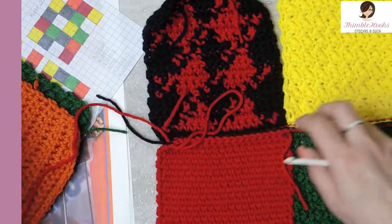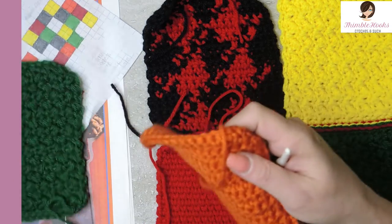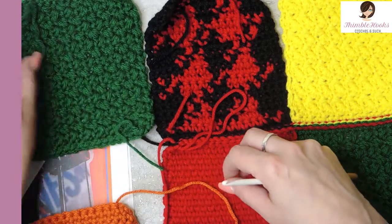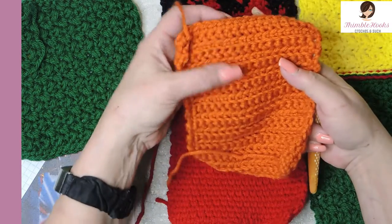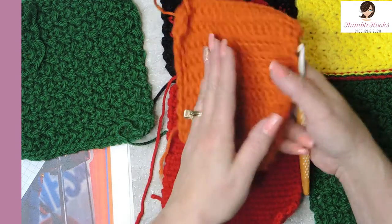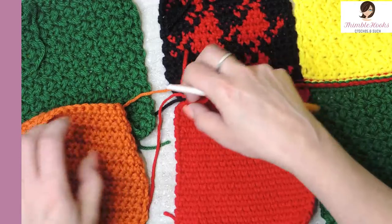Now we're joined, and again you can turn it over and it doesn't show — you just have a nice straight line, which is so cool. Then you would just continue that for the next two, which is orange and a green. On the orange, you want to make sure the wrong side is up. The right side is the one with the ridges because this is a crochet purl stitch.